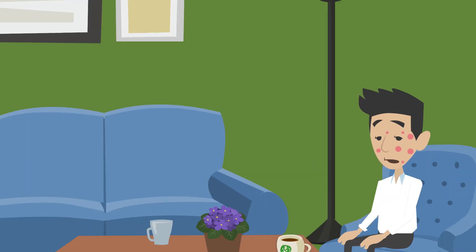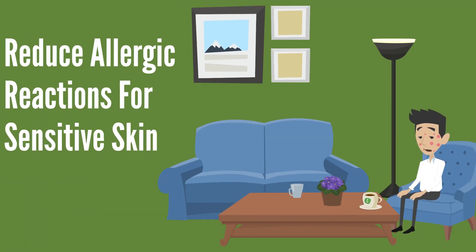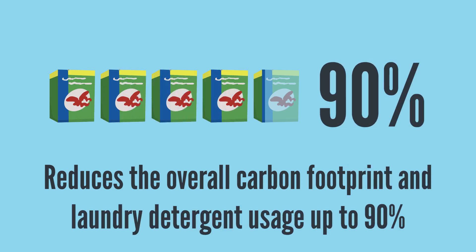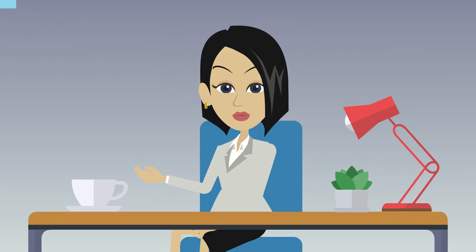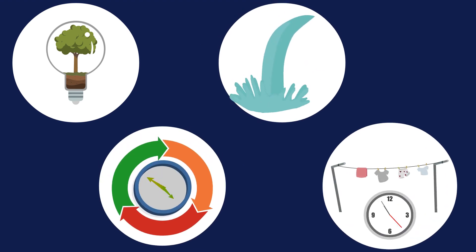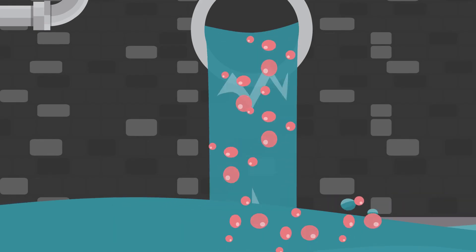It reduces allergic reactions for sensitive skin. It reduces the overall carbon footprint and laundry detergent usage up to 90%. No more sorting based on water temperature, which means fewer loads. It supports the environment by reducing energy, water use, cycle time, drying time, and chemicals dumped down the drain.